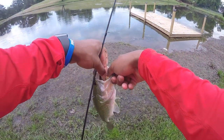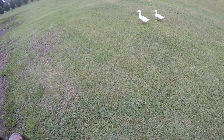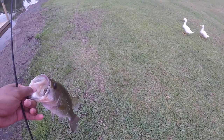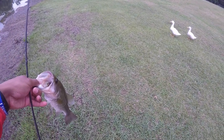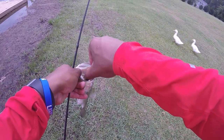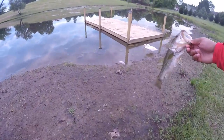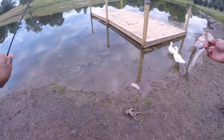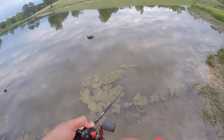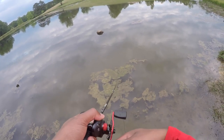Good hook set, top of the mouth. He just tried to bite me — look what I caught guys, it's a bass! Do y'all want to eat them? No? Do y'all want them? No? And there goes the timer.